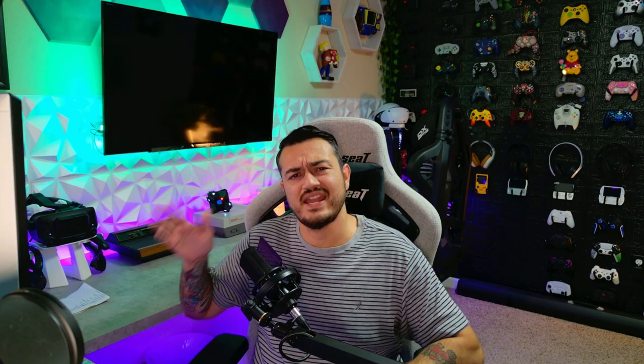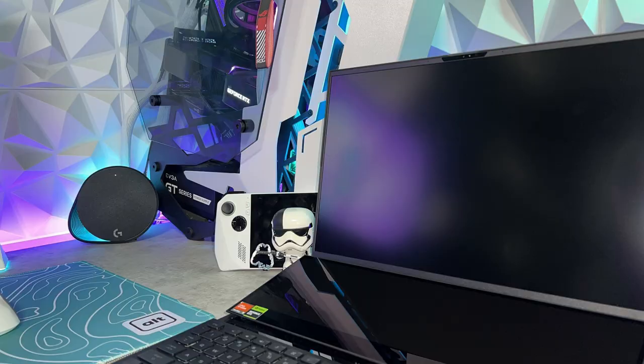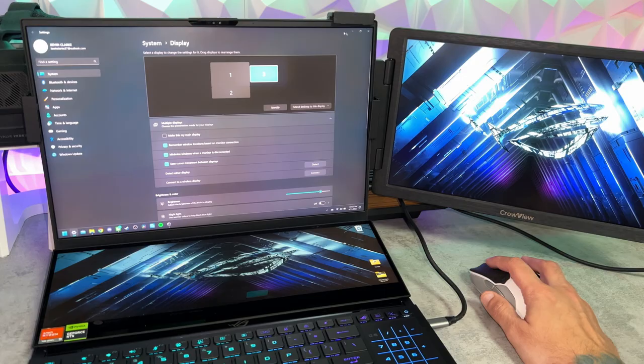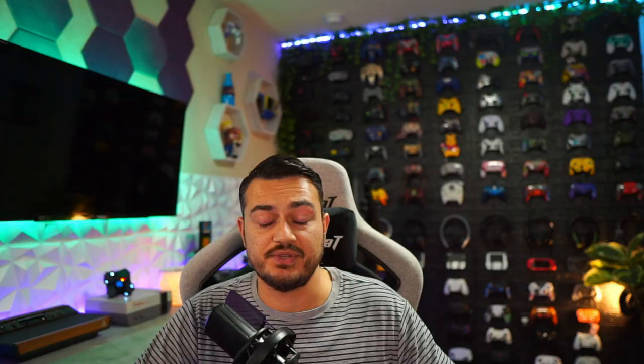To the right, Asus has a line of laptops with a built-in second display, which has its own setbacks or limitations, but overall is a pretty good option. Then straight ahead, if you don't veer course, you have the infamous Indiegogo or Kickstarter crowdfunded project, which can be like trying to find buried treasure or a needle in the haystack — but in this case, it happens to be the lesser of all three evils.